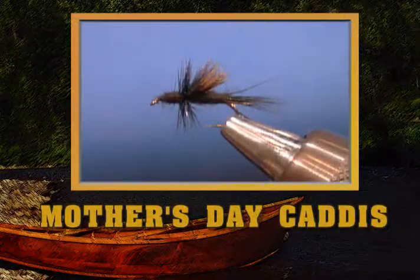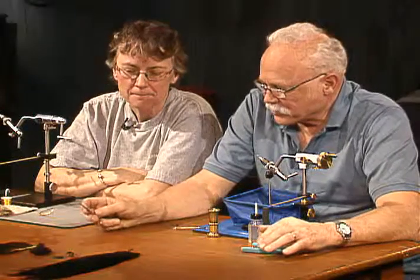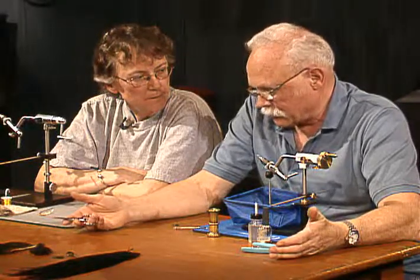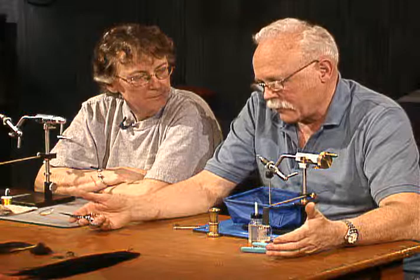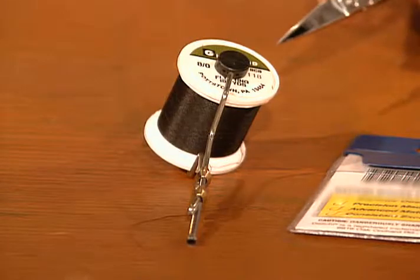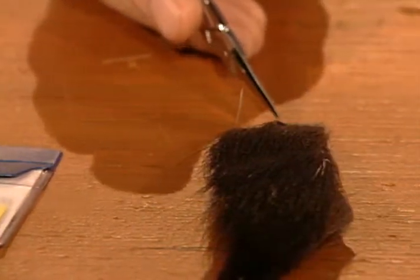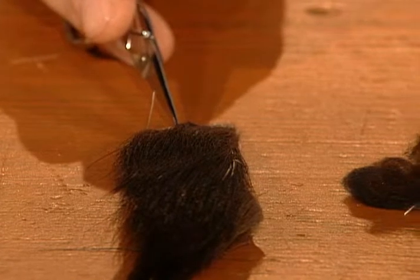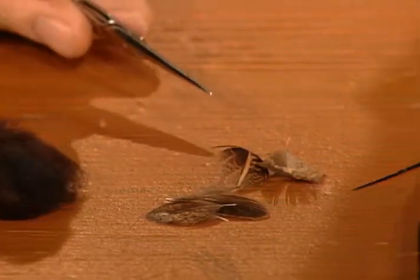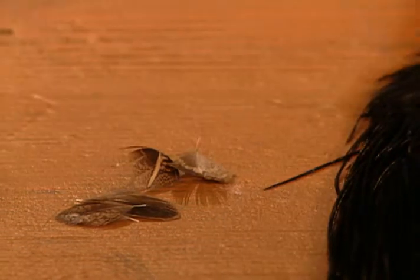The fly we're going to tie next is a Mother's Day caddis — well, I think that's the name of it. This fly was given to me on the Gallatin by one of the local guys over there and he didn't tell me what the name was. I looked in book after book and finally found a pattern that looks very similar. Materials: 8-aught black tying thread, a size 14 dry fly hook. The fly can come with either a moose tail or no tail — it doesn't seem to make any difference. A black synthetic dubbing, grouse feathers for the wing — you could also use a chukar feather for a slightly lighter wing — and a black hackle.